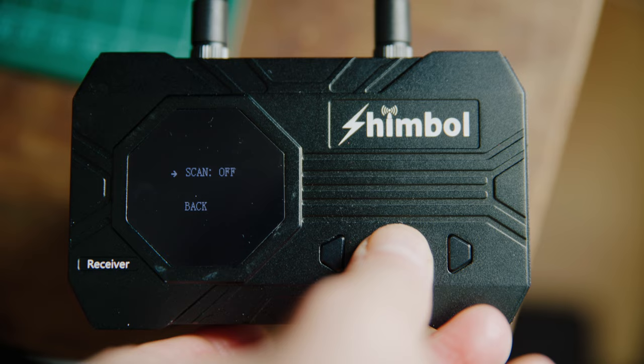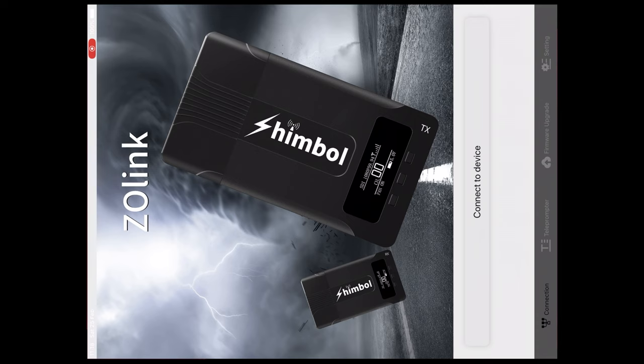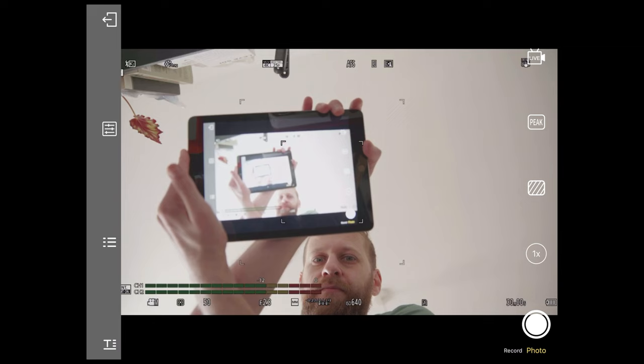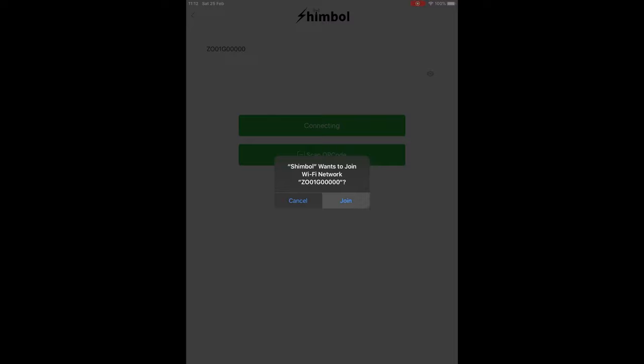They also have a really useful scan mode that you can run on the receiver, which will let you know which frequencies are the best to choose from and which ones you should avoid. Another really cool thing is that at the same time as outputting to the receiver, you can also output wirelessly to an iPhone or iPad. Either device just connects to the Wi-Fi signal from the transmitter and then you use the Shimble app to get your picture — it works really well. To quickly connect, you can bring up a QR code on one of the packs, scan it with your iPad camera through the app, and it instantly connects, which is just amazing.